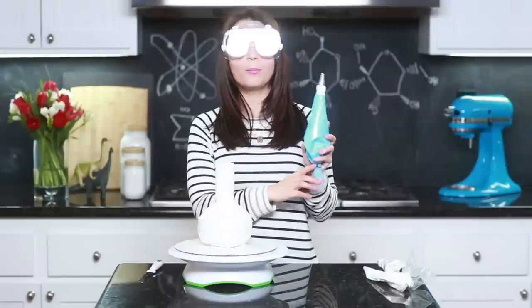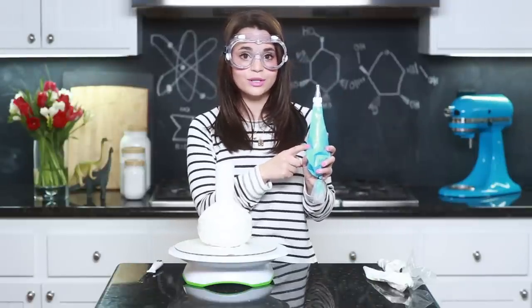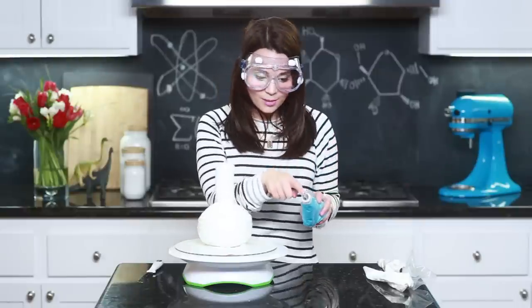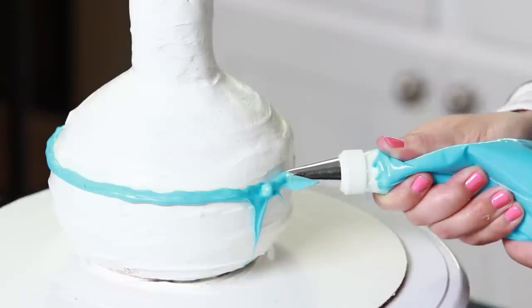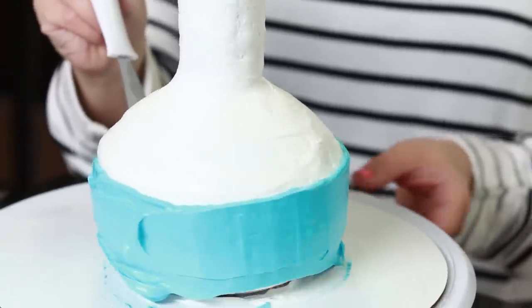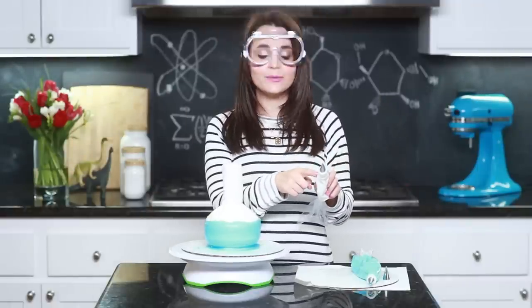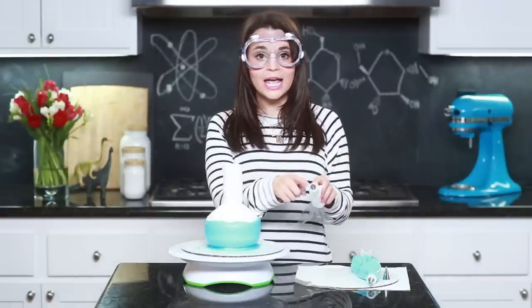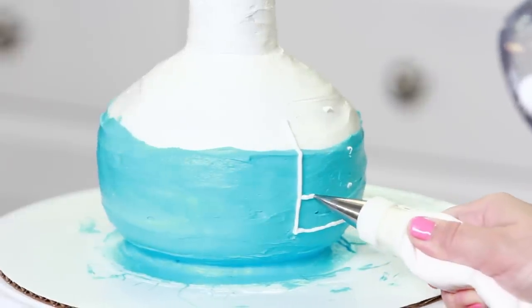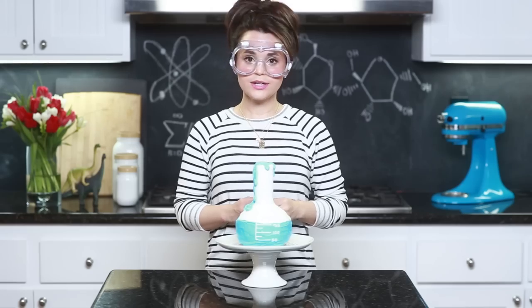Now we're gonna take the blue buttercream frosting — I've dyed it blue with a few drops of sky blue food coloring dye and put it in a plastic bag with a number 5 tip at the end. We're gonna decorate our beaker. Then I'm just gonna take this extra white frosting in a plastic baggie with a number 2 tip and decorate the side of the beaker with milliliter measurements, starting with 50 and ending with 200. Ta-da!